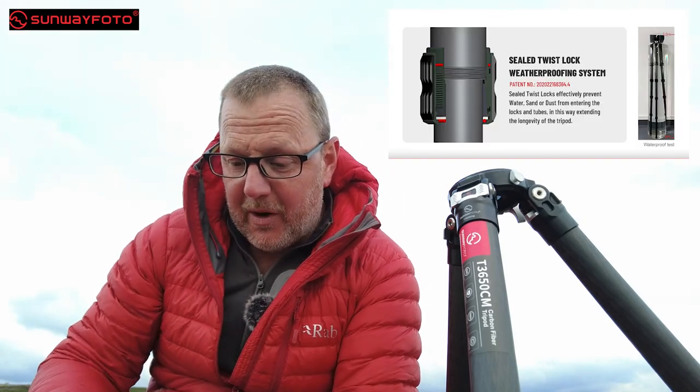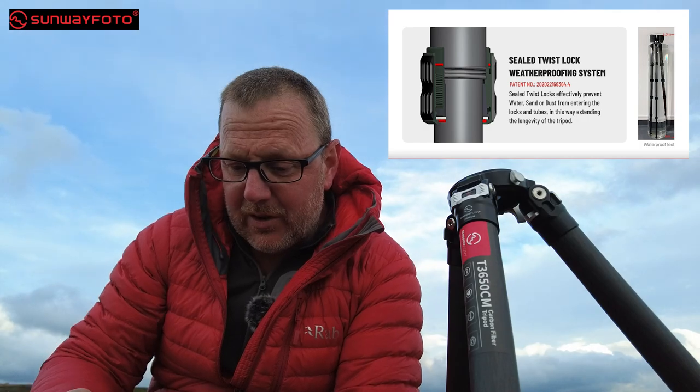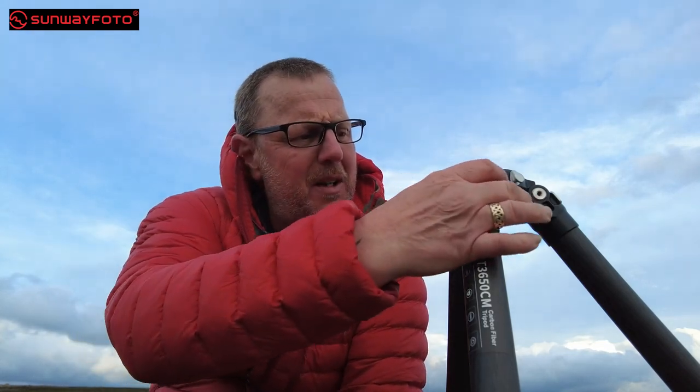It's got a sealed twist lock waterproof system, which is what I've showed you. In the leg section, the actual pins have a stable leg joint design — an innovative anti-twisting inclined surface between the inner connection. Basically, the way they've designed the pin in the top that holds your leg in, it shouldn't come loose. It's a two-section pin and the way it's screwed in, it should stay tight — that's something interesting I'll test in the future.